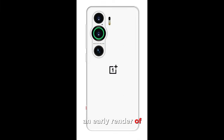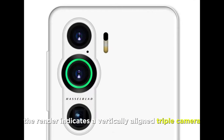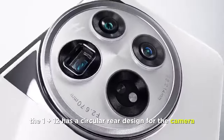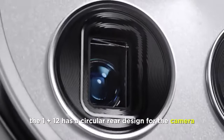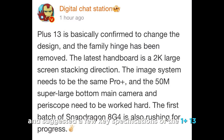An early render of the purported handset has leaked online showing its design elements. The render indicates a vertically-aligned triple-camera setup on the OnePlus 13. The OnePlus 12 has a circular rear design for the cameras. A Chinese tipster has also corroborated the latest rumors about design changes and suggested a few key specifications of the OnePlus 13.